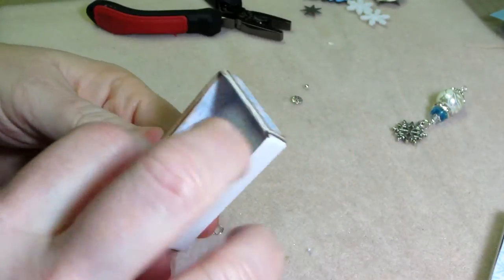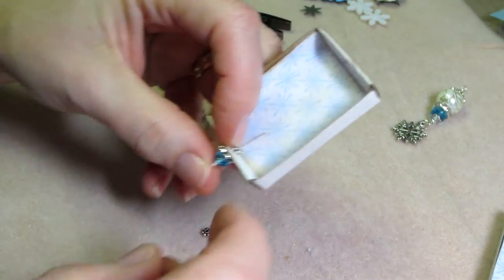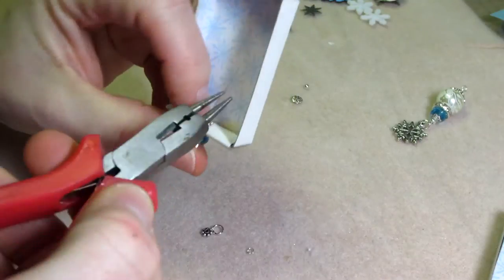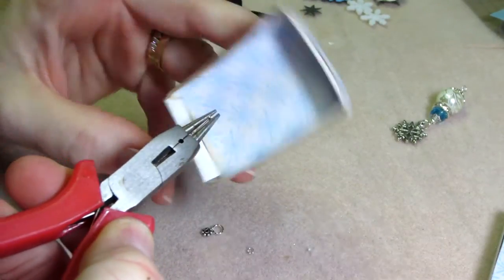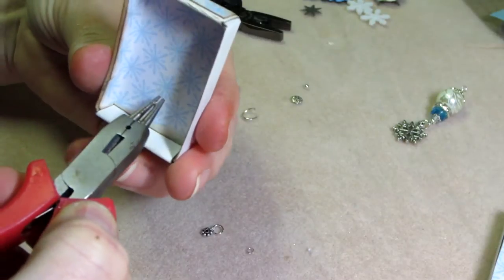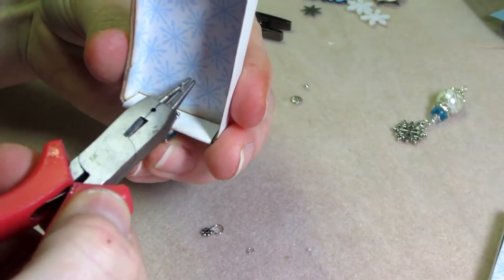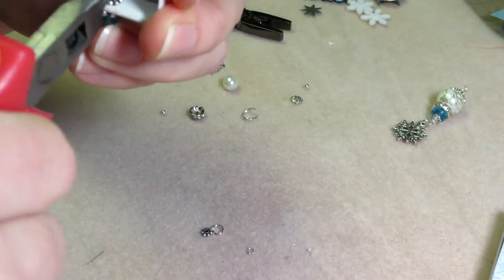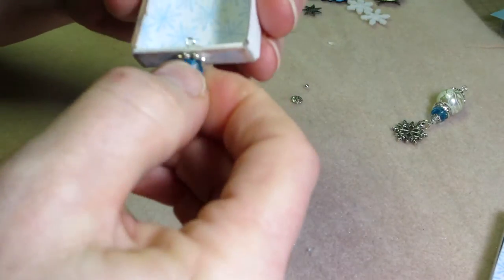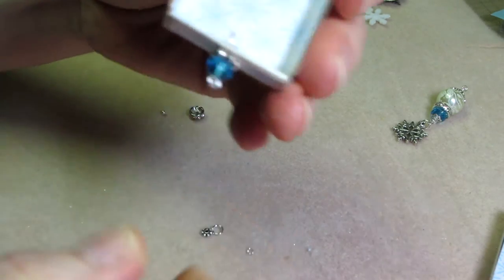So then you take and hold the drawer and the eye pin in such a way that you have some pressure, because you need to start twisting this down. I'm holding it with my finger back there and just start twisting the wire into a loop until it gets tight, and then you're good. That worked — very simple. It's tight as could be right now.